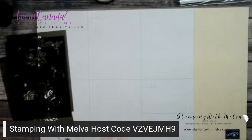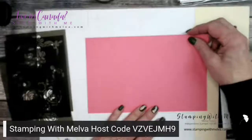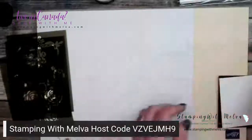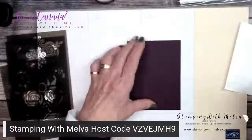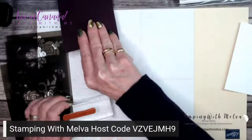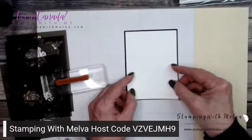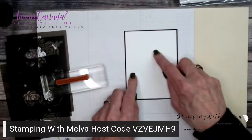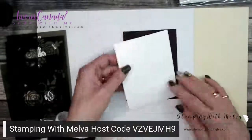I've got a piece of Polished Pink that is cut five and a half by eight and a half. And I've got a piece of Blackberry Bliss cut at three and three quarters by five. And then a piece of Basic White that is three and five eighths by four and seven eighths. I'm just going to have a peekaboo of the Blackberry Bliss behind the white.